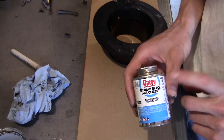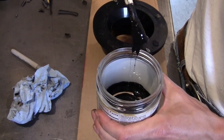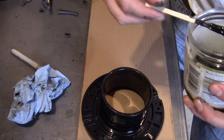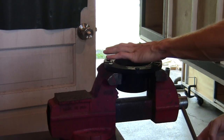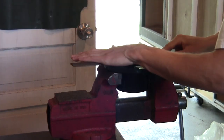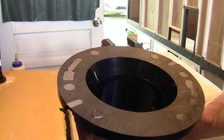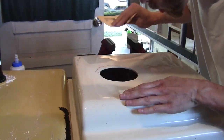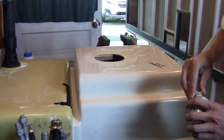Medium black ABS cement, mix it with ABS shavings to a pancake batter consistency. You've got to let it soak for a while to fill in some of the gaps. Then 60 grit to rough the surface, wipe down with alcohol, and let's do this.